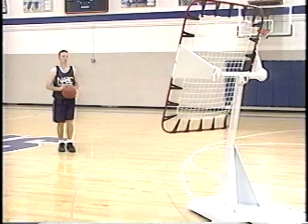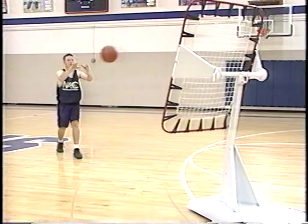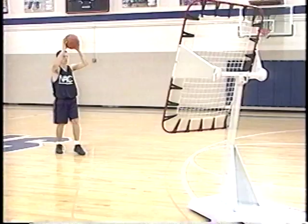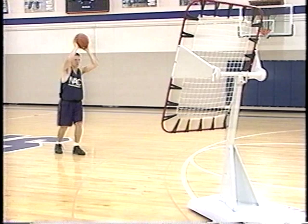If you're in a gym by yourself, you can also work on your skill development relative to passing. Justin's making a two-hand chest pass off the backboard — you can just as easily use a wall. You don't always have to have a partner to work on your skill development. Justin does the chest pass, then moves to an overhead pass, with a little ball fake prior to making the pass. Good concentration on a precise target, good sharp mechanics, good technique.